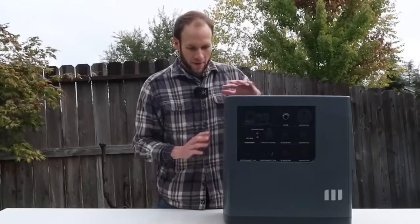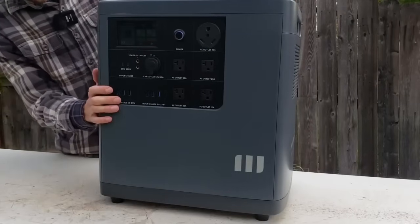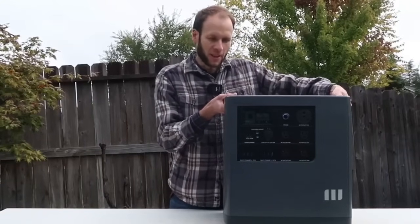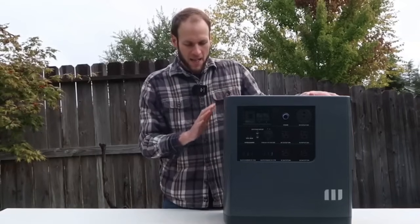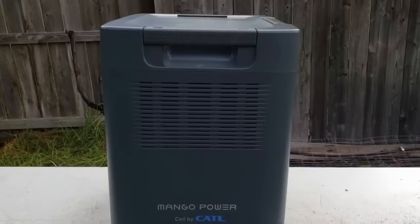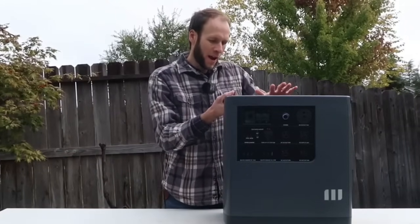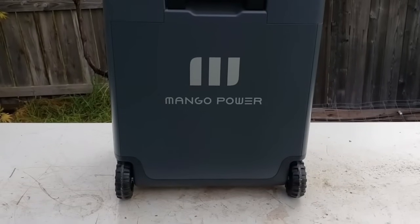When it comes to build quality, everything appears to be put together very well — nice plastic sturdy case. I really like that it has these two big handles on the top, which makes it a lot easier to lift. It does weigh around 100 pounds, so it's not super easy to lift, but it's easy with two people. It also has a nice telescoping handle that allows you to scoot it around, so portability is actually much better than the 100 pounds sounds.